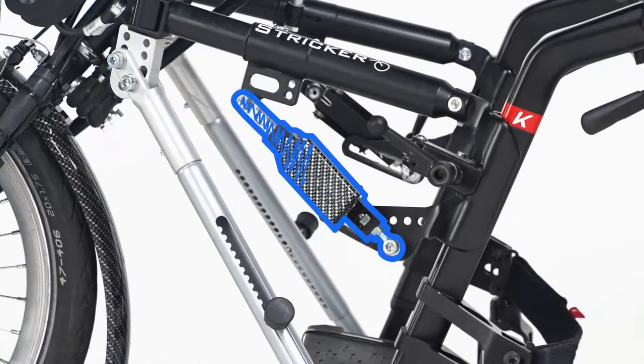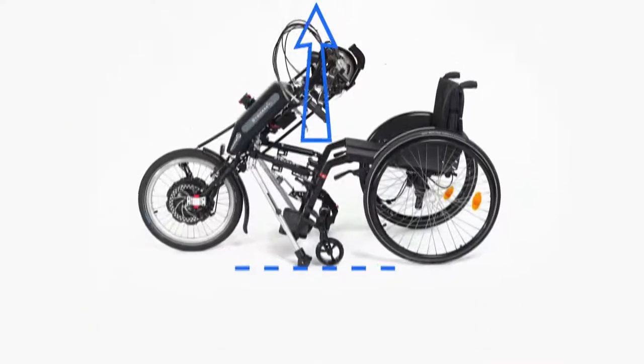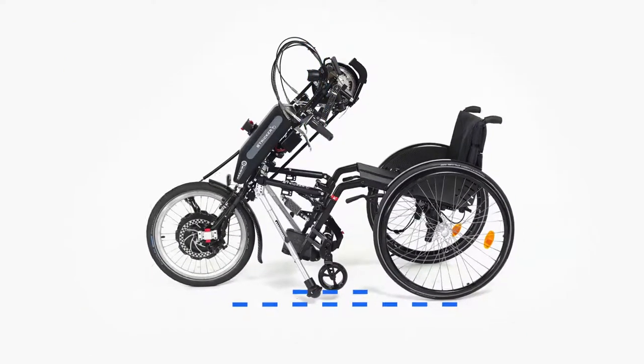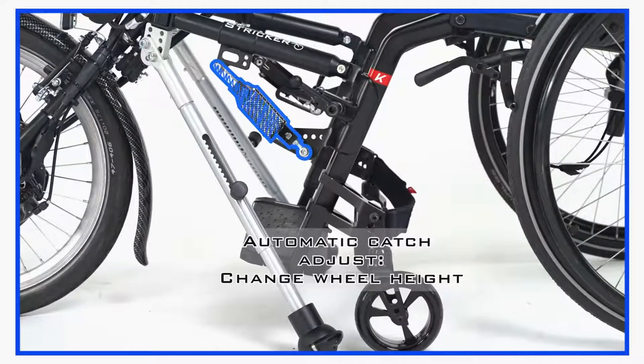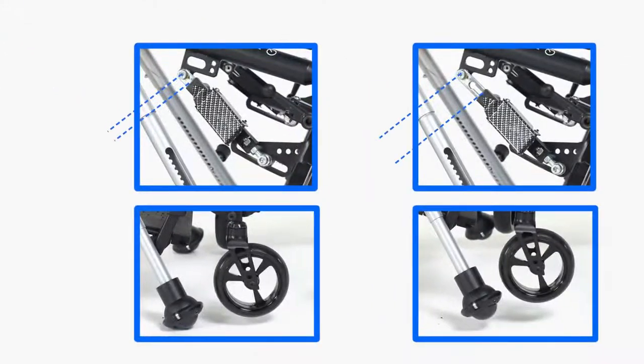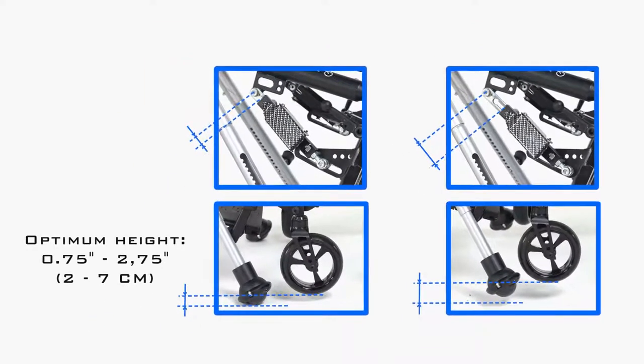The automatic catch mechanism ensures that the wheelchair wheels lift off the ground and determines the ground clearance of the frame. To change the height of the front wheels, we adjust the automatic catch. The height can be adjusted by loosening the screws on the automatic catch and moving the carriage. The greater the distance of the slide, the higher the ground clearance and the rearward tilt of the wheelchair will be. The optimum height of the front wheels is between 0.75 inches to 2.75 inches.